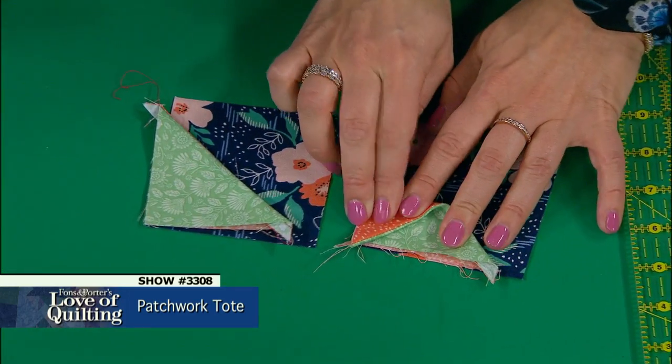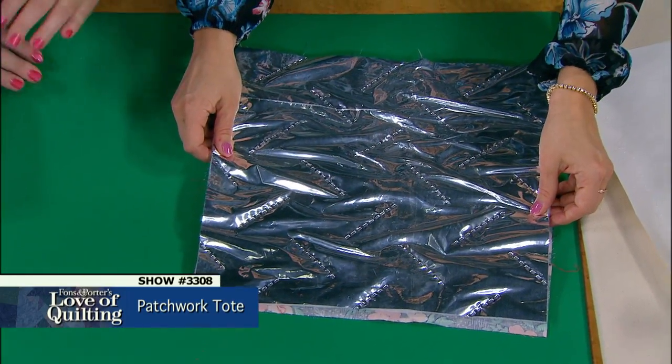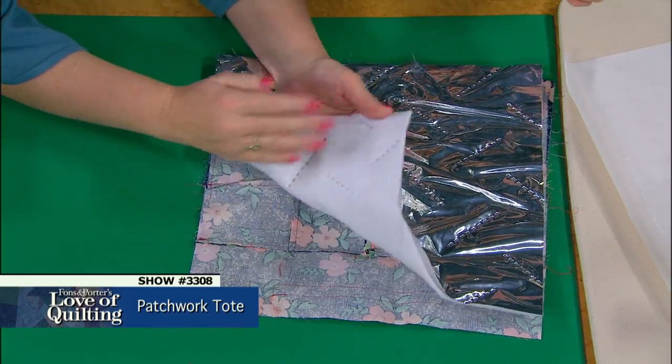On today's episode, you will learn how to create a three-dimensional pinwheel quilt block, how to make a split block for an adorable pocket, and how to use a special insulated lining to build a fabulous lunch bag.